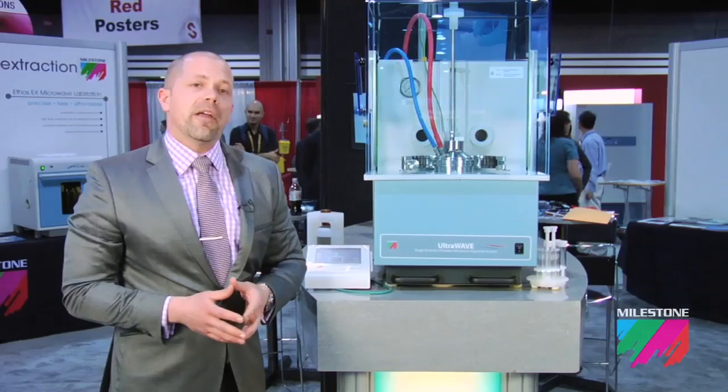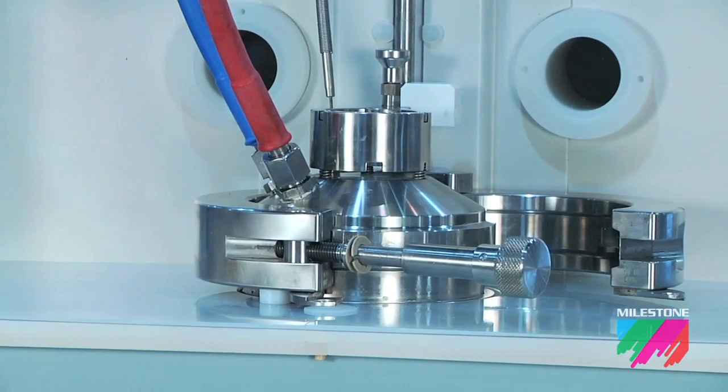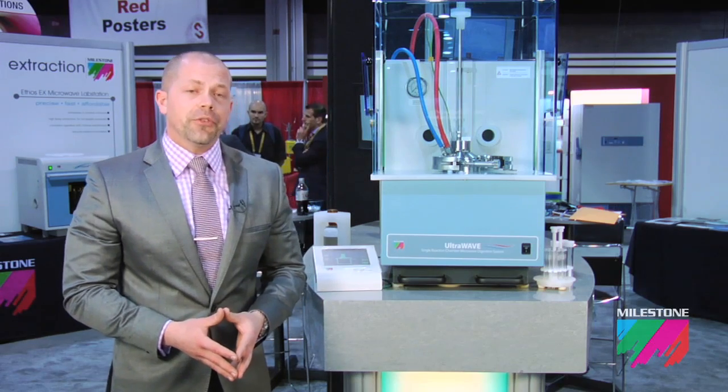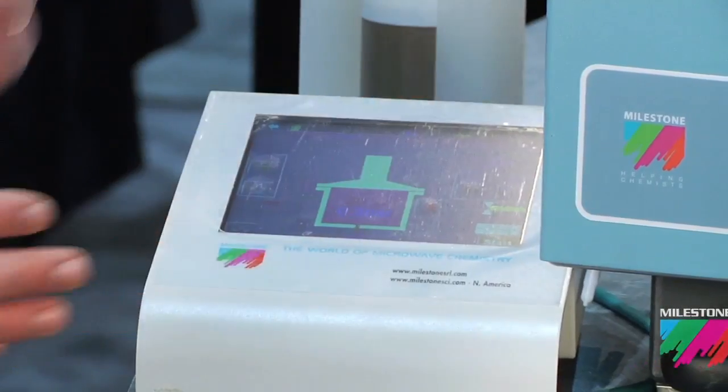Prior to the start of the microwave program, we secure the rack with two stainless steel clamps. We then pre-pressurize the system with nitrogen, which acts as a cap on the individual digestion vessels, at which time we start the microwave program using the external controller.